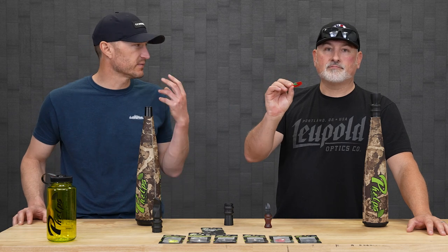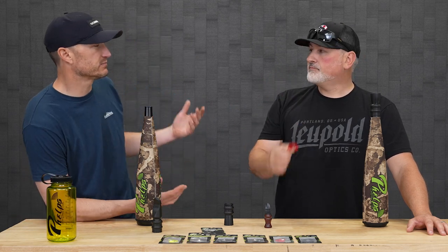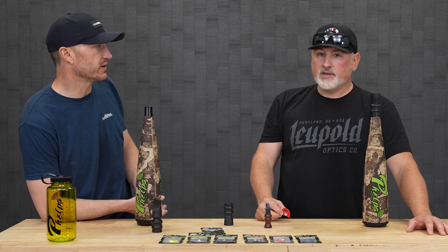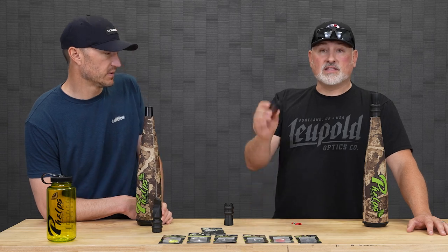So it's those calls that you put in your mouth — the one with the dome on the top — you put them in, blow some air through them, and that's what you would call a traditional diaphragm call. Now, this is an open reed or an external reed cow call. You can just put this in here, put your lips on it. Pretty simple operation. A little bit shorter learning curve than a diaphragm.